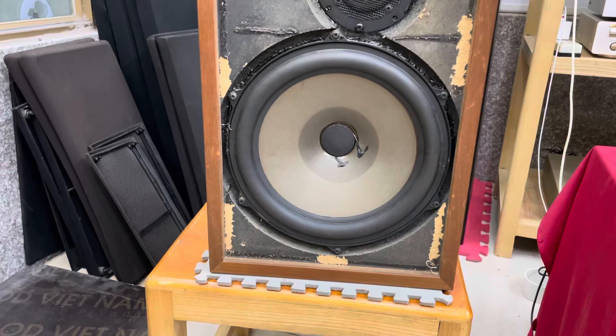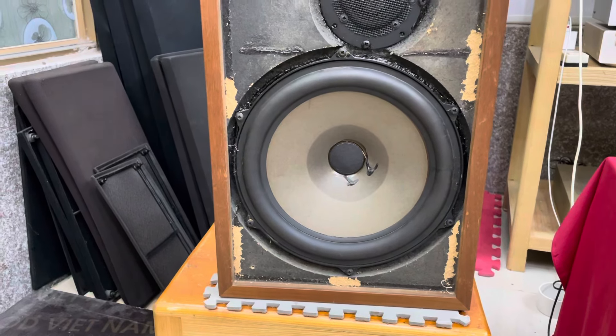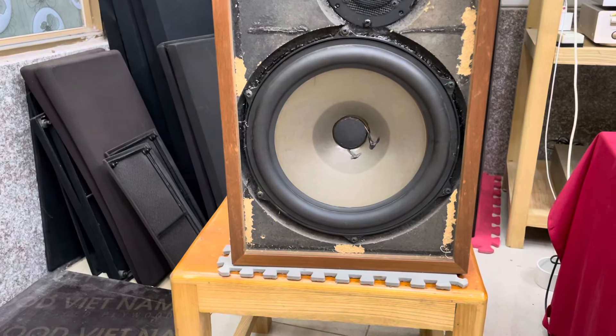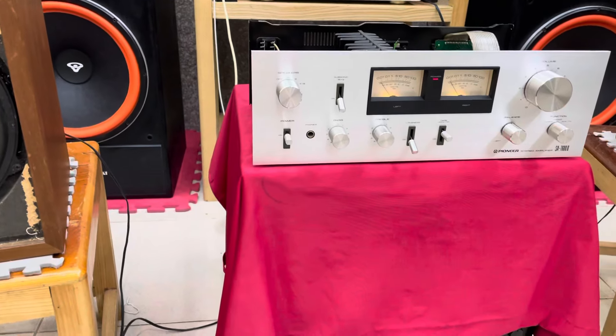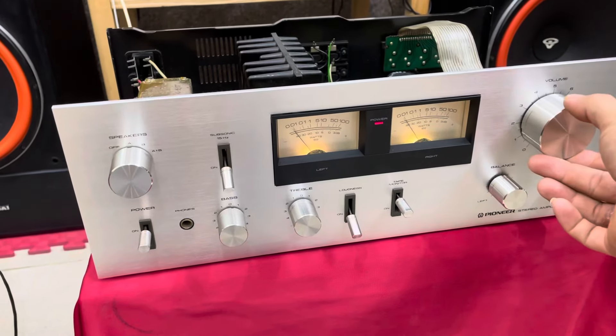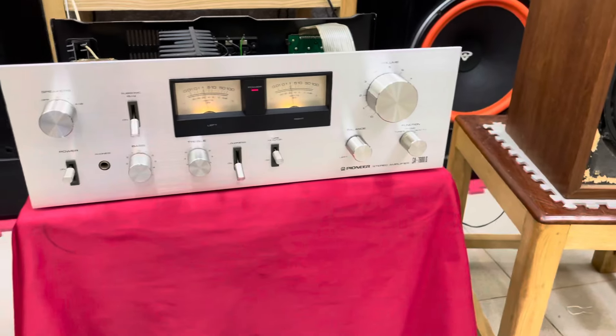Những dòng loa Dynaco A25 này thì nhiều bác phải ghép với những dòng âm ly đèn hoặc những dòng âm ly cổ xuất âm tụ, những dòng âm ly đại thì đánh những cặp này cũng rất là hay. Hoặc các bạn ghép những dòng âm ly châu Âu. Khi ghép với chiếc 7.600 mắc đôi thì nó có dòng xuất âm tụ và phần trung âm, phần tép nghe khá tốt, bát cũng rất ổn.